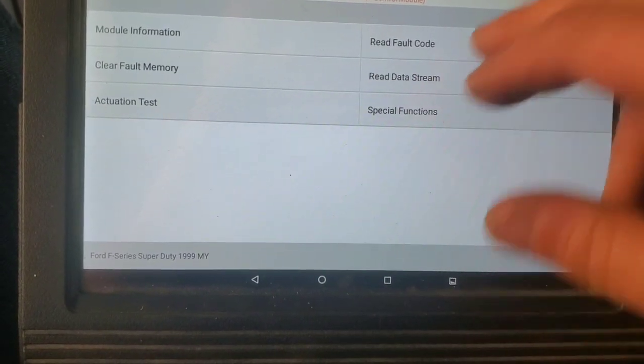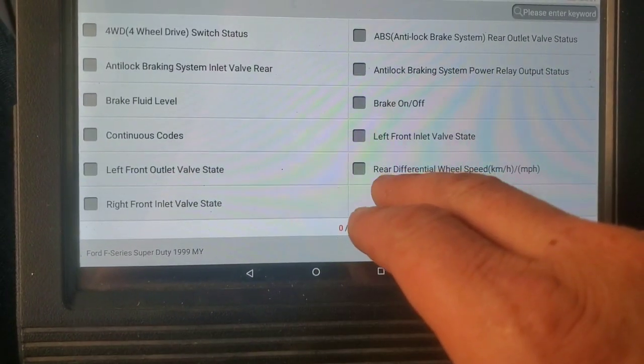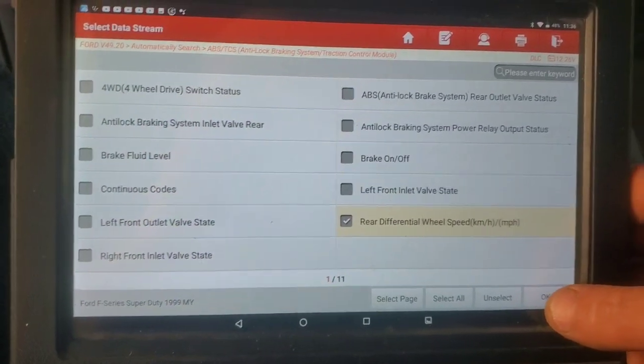Next thing I did was go ahead and clear that fault out of here, and we're going to go in to read data stream. They don't give you a whole lot, but they do give you a rear differential wheel speed to watch.